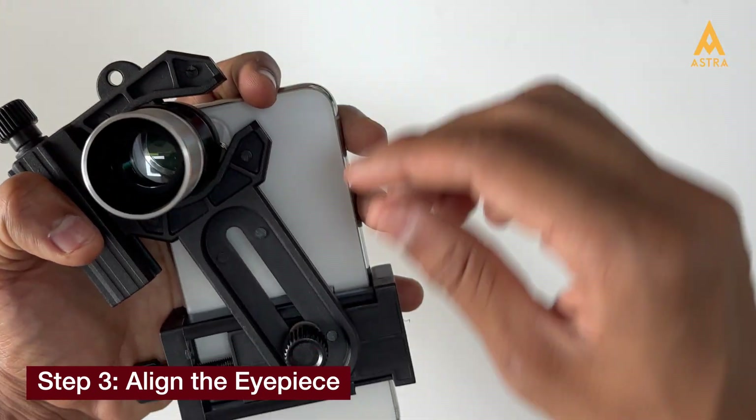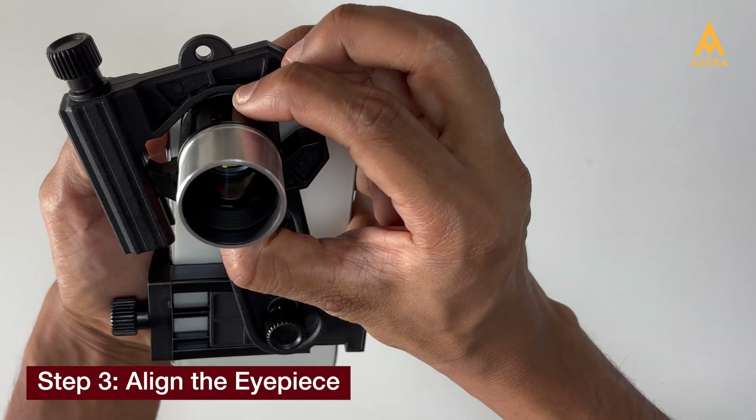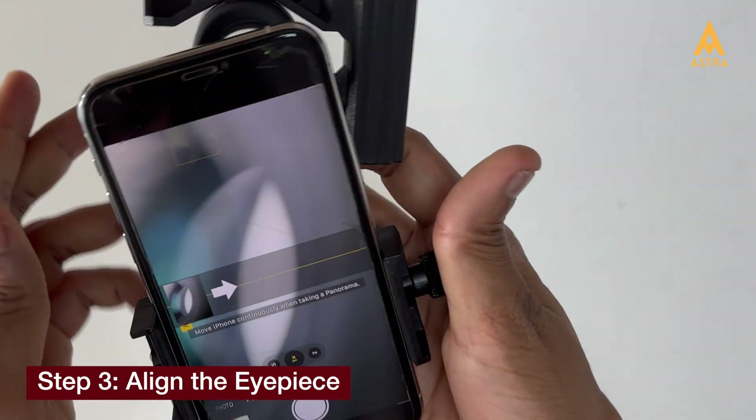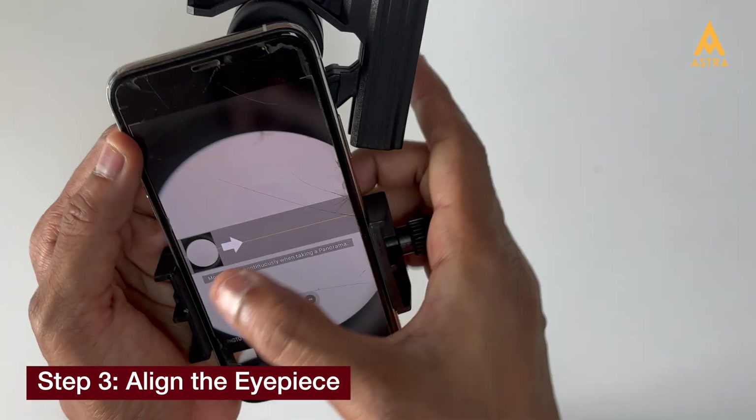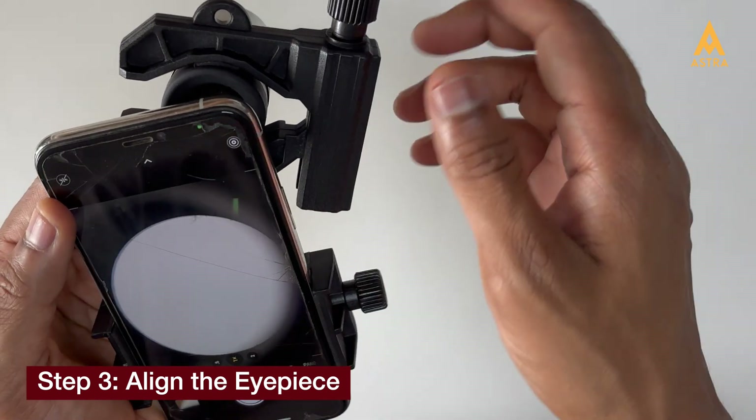Remember, only use the primary camera to capture the best images. Tighten the arm knob slightly, then launch your mobile camera app. Adjust until the eyepiece is perfectly aligned with your primary camera.